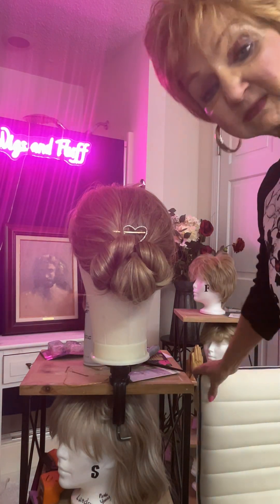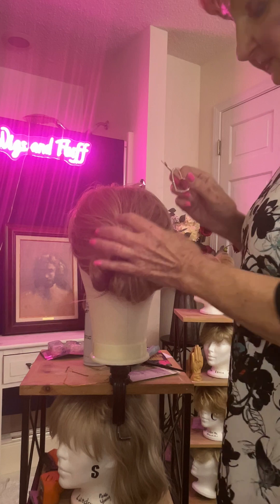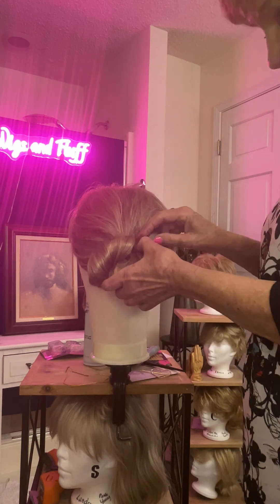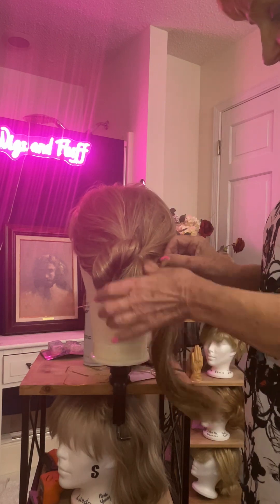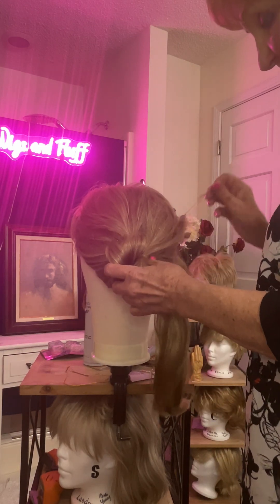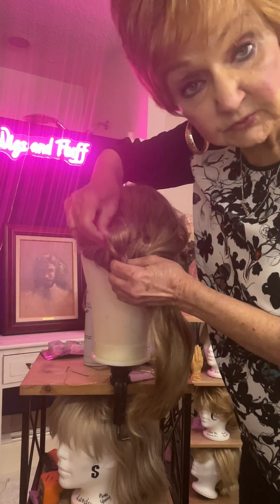Here we are. I'm going to get up out of my chair and take this down because I want to show you how it's put together. It's pretty simple, not that difficult, and it starts with simple cooperation.